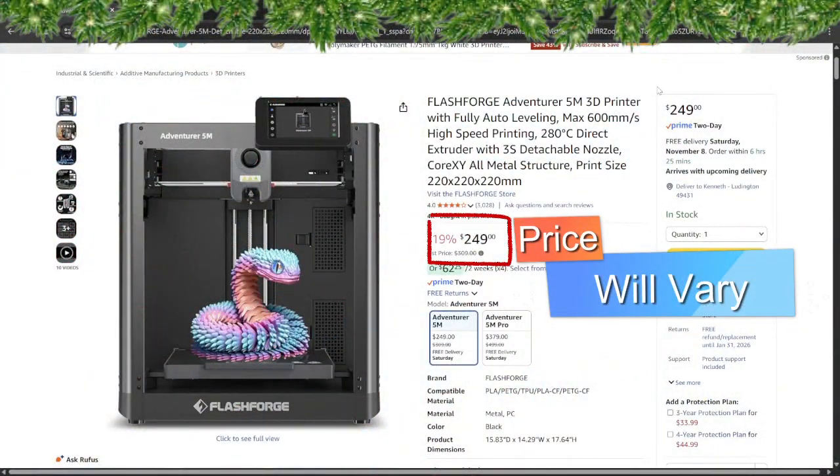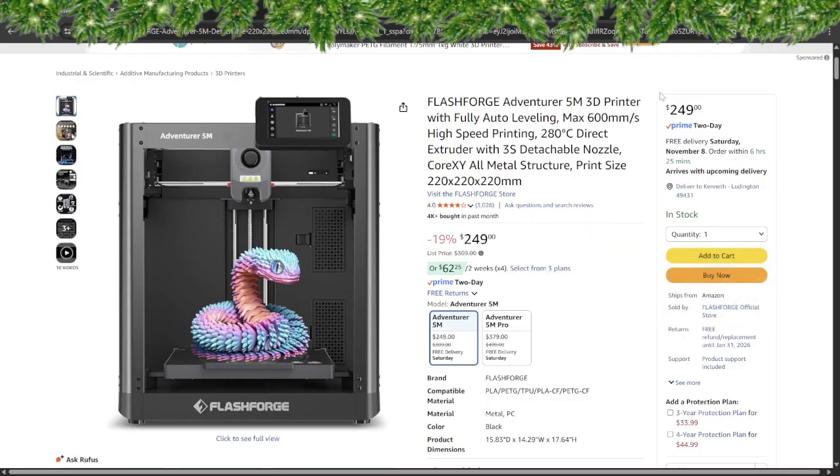The FlashForge Adventure 5M is a perfect pick for families who want a real 3D printer that even the kids can get in on. This printer comes nearly ready to go — no tools, no tears, just plug and print. Auto leveling and a flexible bed means no more tantrums when the first layer fails. It's fast, quiet, and big enough for snowmen, ornaments, and maybe even a mini sleigh.